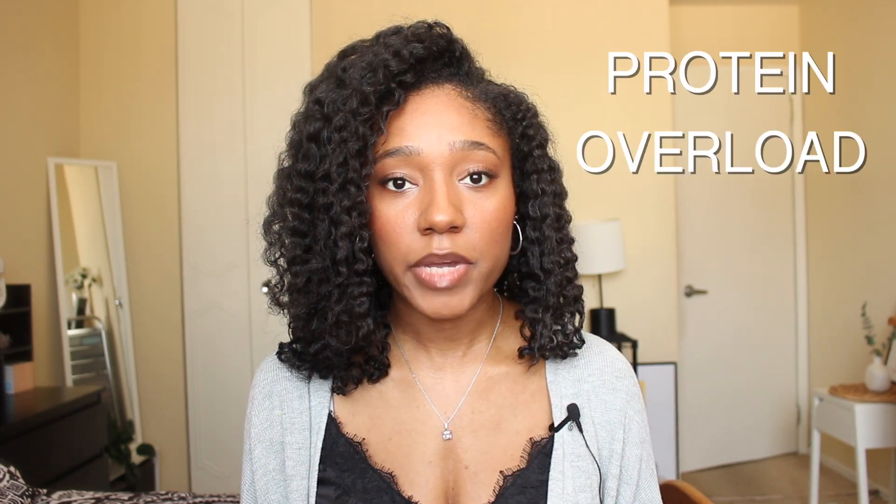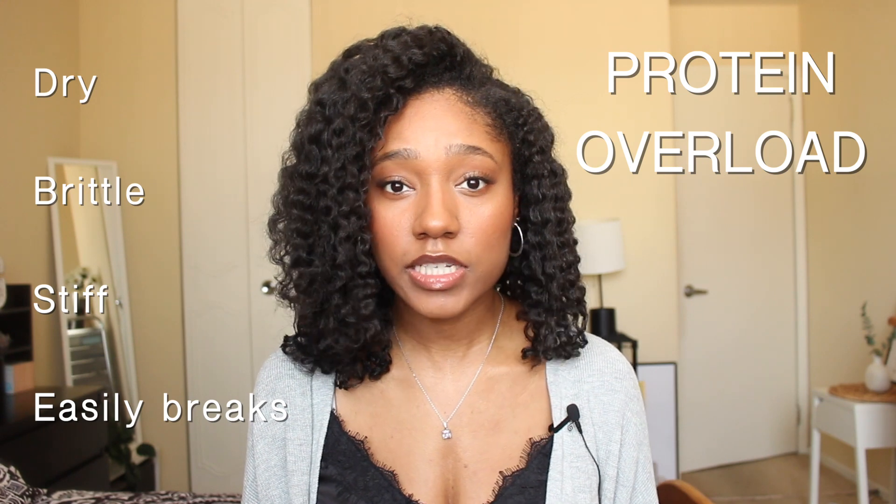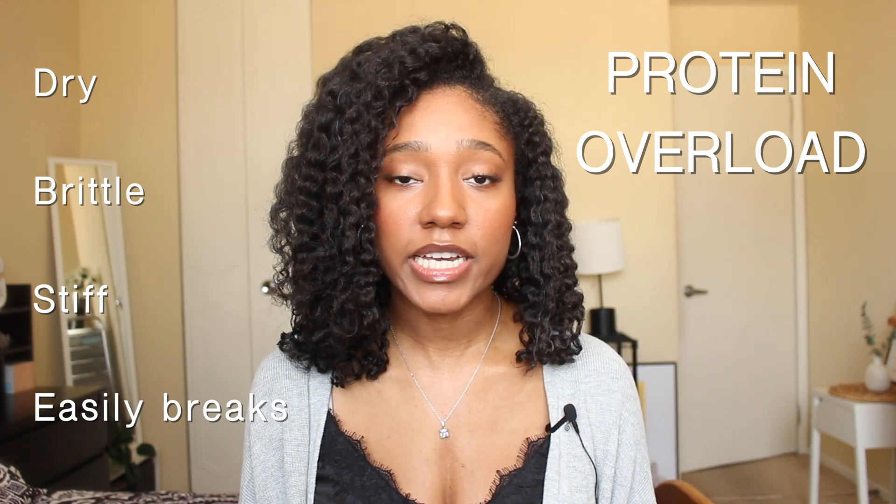Protein moisture balance is important because without that balance you can get into protein overload or moisture overload. Protein overload makes your hair super dry, brittle, and stiff — it's more likely to break if pulled in any way, making it a lot rougher.